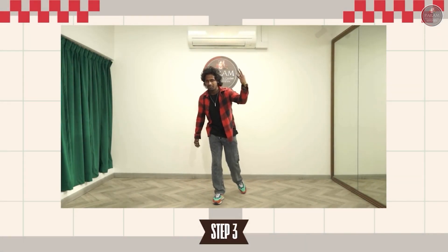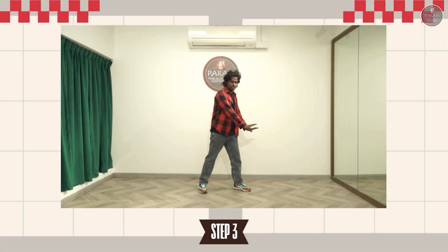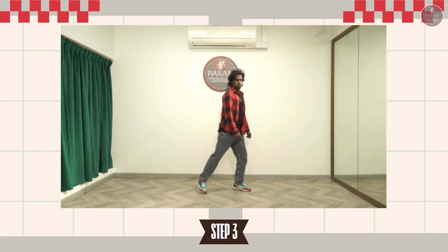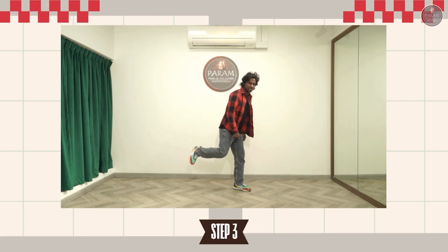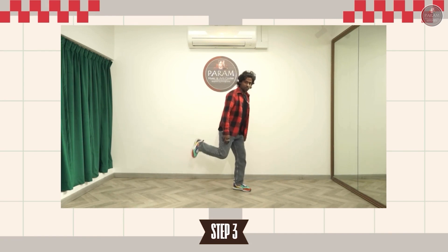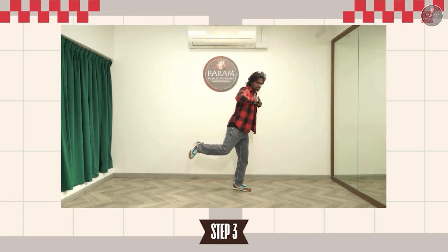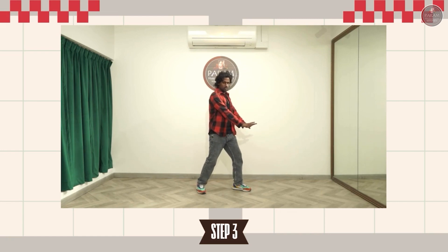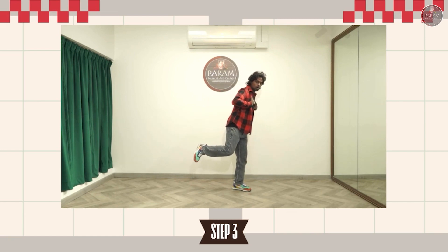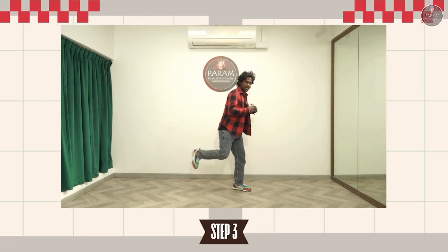So now we are going to see step three. Step three is we are going to be in this position like this. From here you are going to lift the leg like this. One, two, three, four. Great job you guys. You are going to just repeat it after me. So you will be having your hands here. From here you are going to just take your hands all the way to your chest like this. One, and drop it down. Two, and drop it down. Five, six, seven, eight. One, two, three, and four.